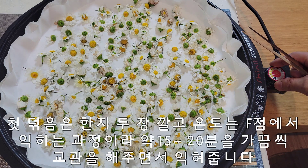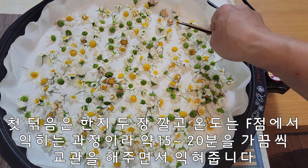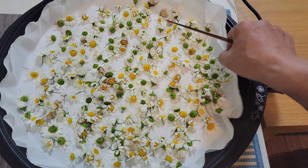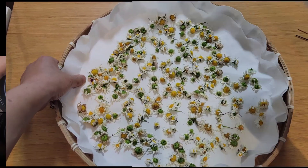에포점에 놓고 한지를 두 장 깔았습니다. 첫 덖음은 익혀주는 과정이기 때문에 시간을 15분에서 20분 정도를 덖음 하도록 하겠습니다.